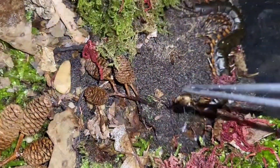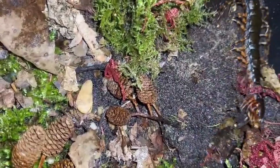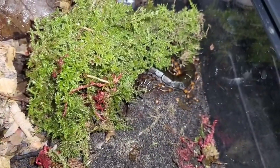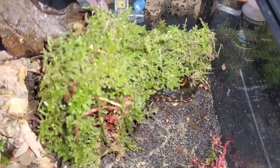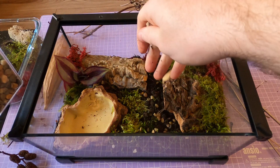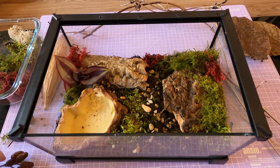Feeding your tiger leg is where things get exciting and a little intense. These are ambush predators — you drop a cricket in and within seconds expect a strike if they're hungry. They've got a feeding response that's nothing short of theatrical. Feed juveniles twice a week and adults about once per week. Crickets and dubia roaches are perfect staple feeders. Every now and then you can throw in a waxworm or hornworm as a treat, but don't overdo the fatty stuff. It's important not to leave uneaten live feeders in the enclosure — a rogue cricket might stress out your centipede, or worse, chew on it while it's molting. Always remove uneaten prey after 24 hours.